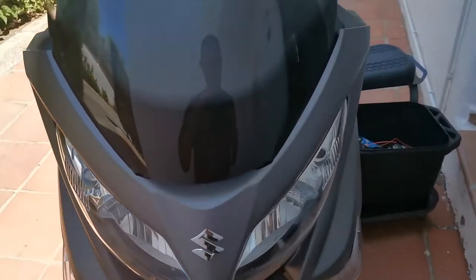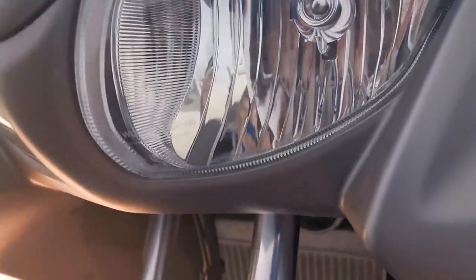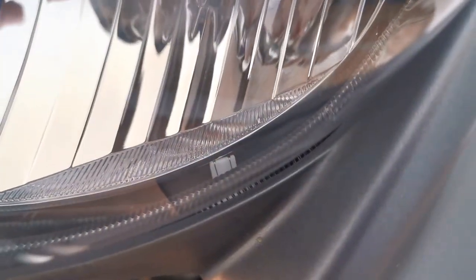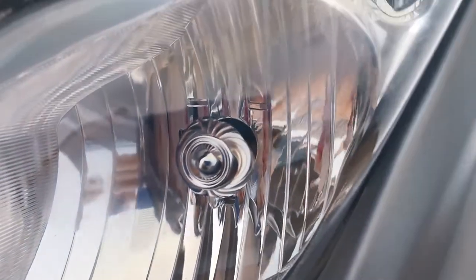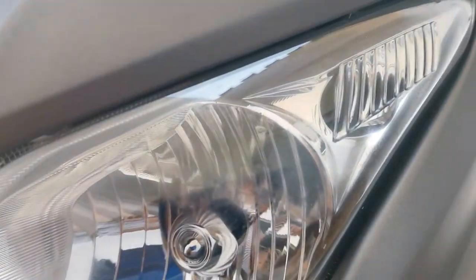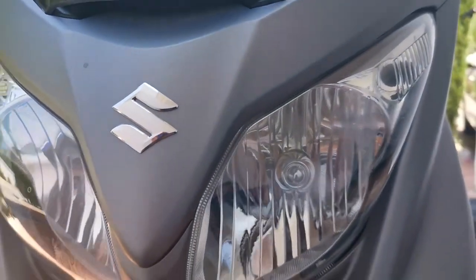So we've got a problem today - we've got two bulbs stuck. You can see one down there and barely see the other one just in there. Just trying to get my arms up underneath to change the side light head bulbs.